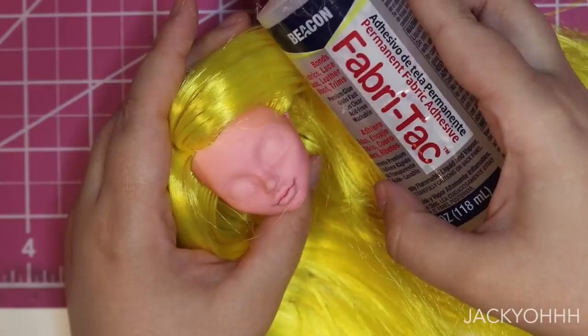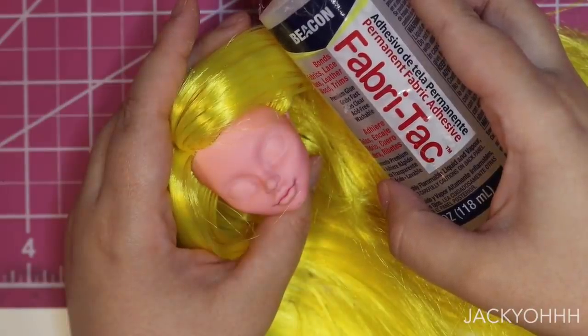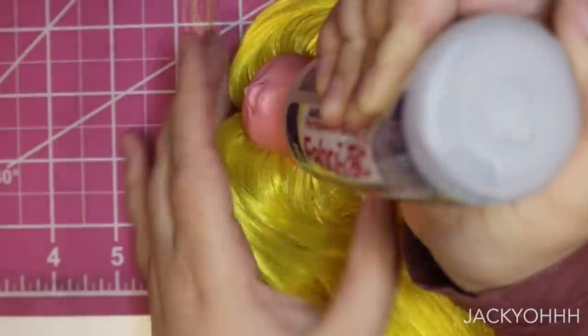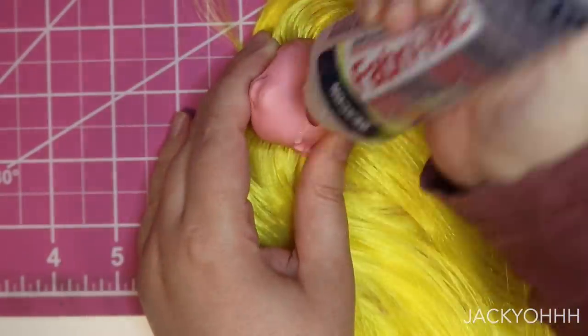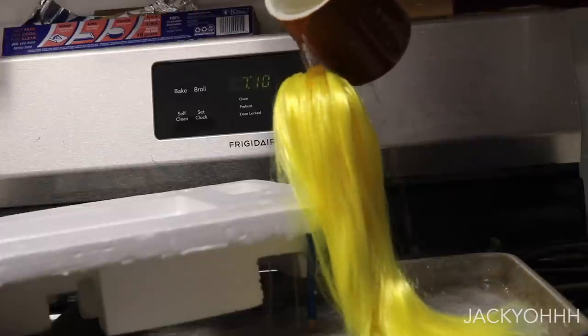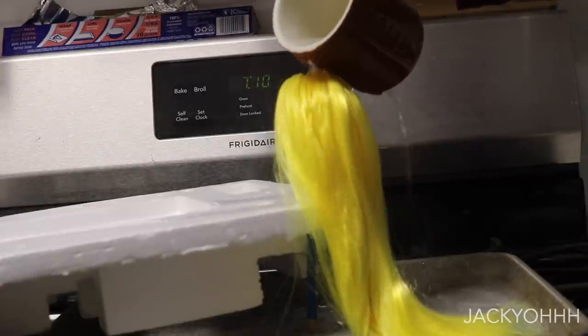Many, many hours and hair plugs later, I'm going to take some fabricite glue and squeeze that through the neck hole to keep all that hair in place. This hair needs to be boil washed so it lays flat, so I'm taking some boiling water and just pouring it over her head.